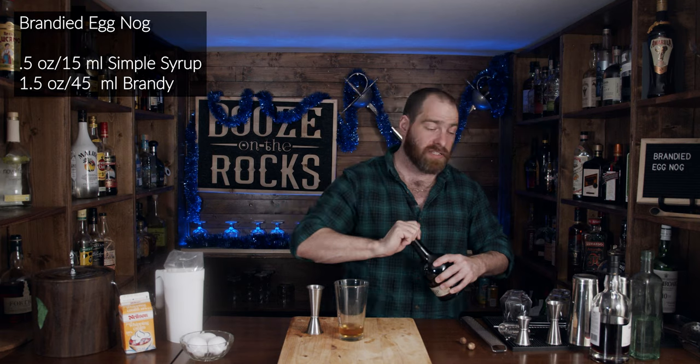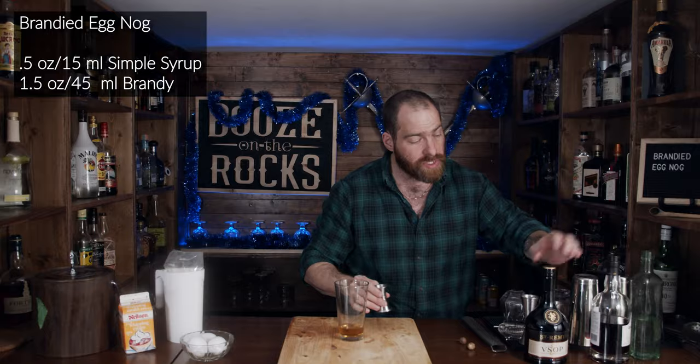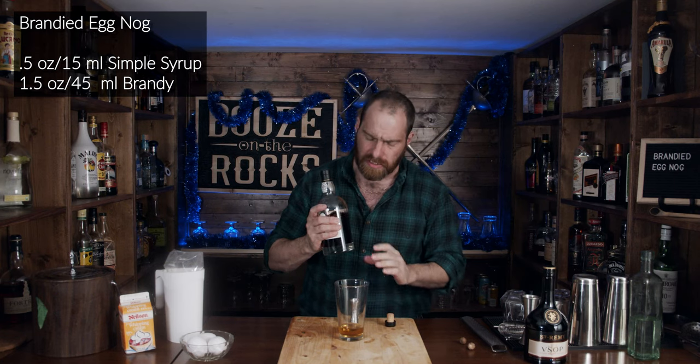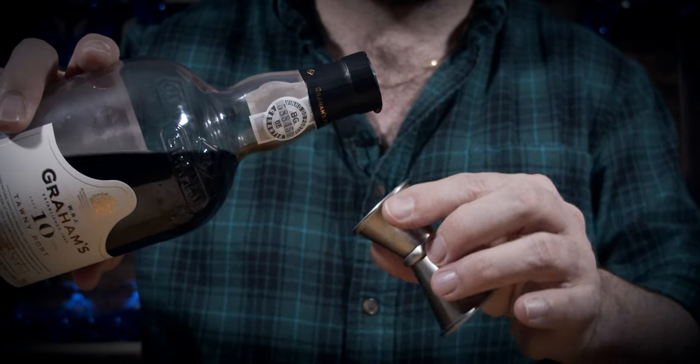The next thing we need is a little bit of tawny port. I'm using a Graham's 10-year-old tawny port — I absolutely love this stuff. We're using a quarter of an ounce, or seven and a half milliliters.